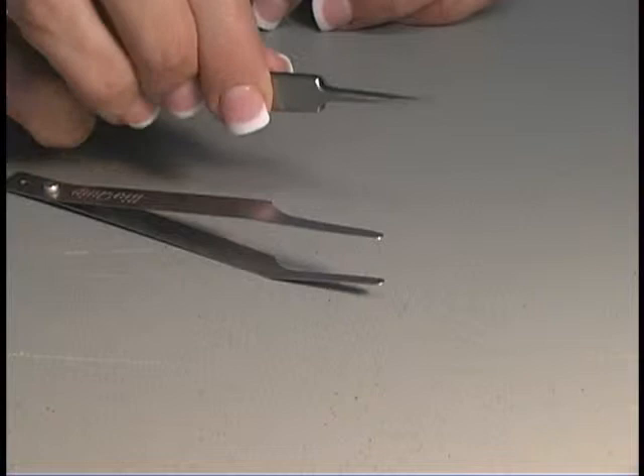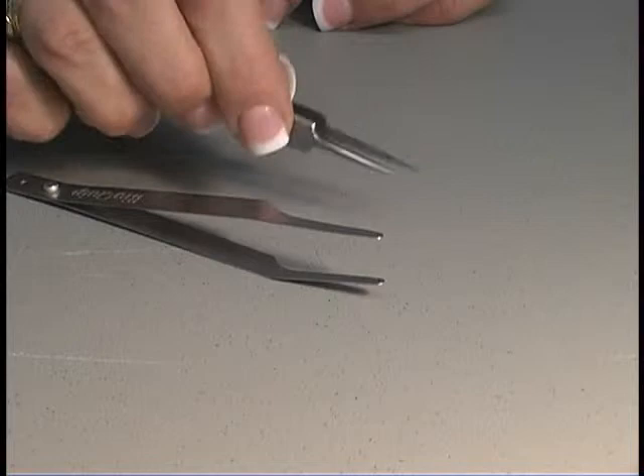There are also hard forceps that are really good at grabbing little insects, but just be careful not to damage those insect specimens.